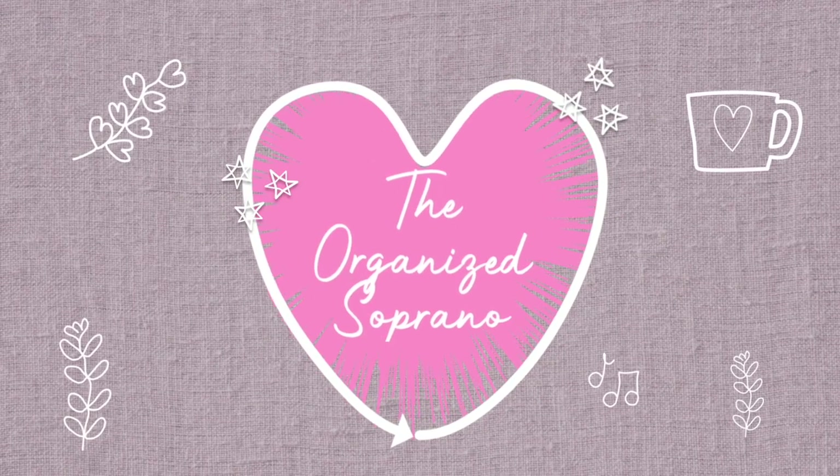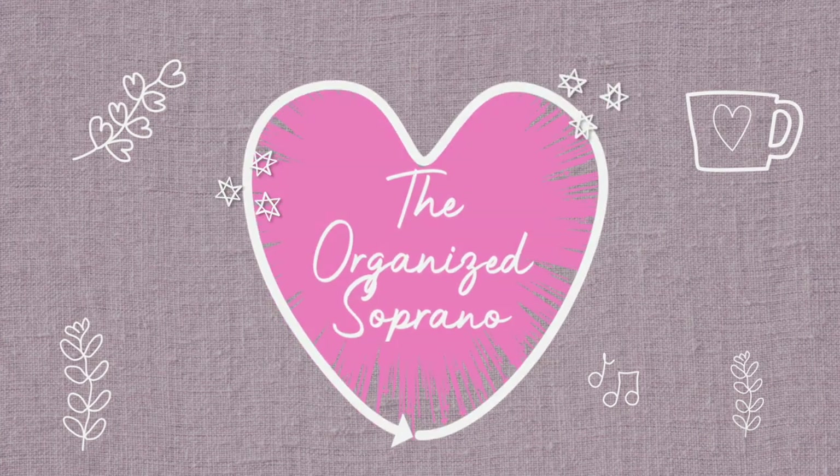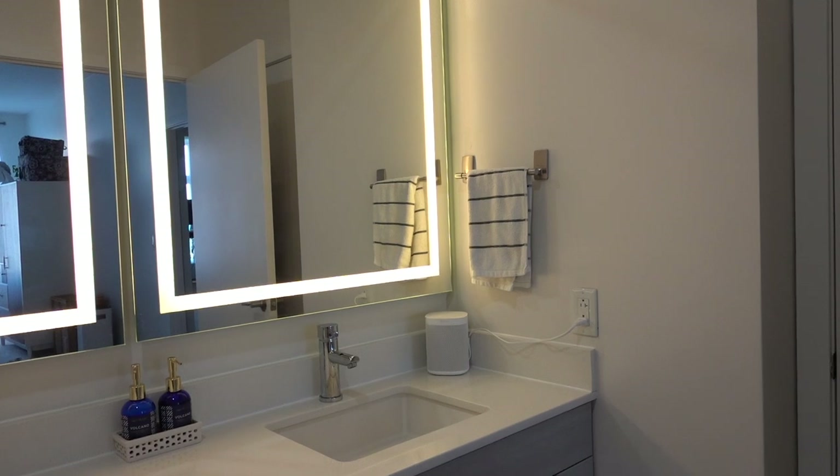Hey friends, it's Kay. Welcome back to the channel, or welcome if you are new. Today we're going to be neatening up under my bathroom sink in my master bathroom in my rental apartment.